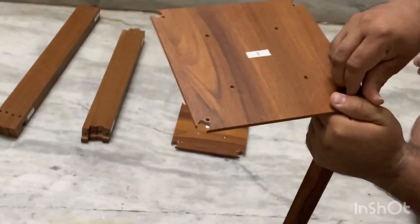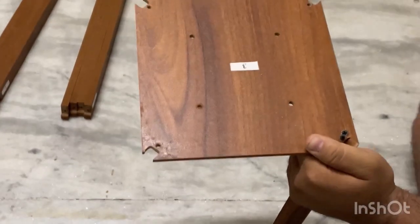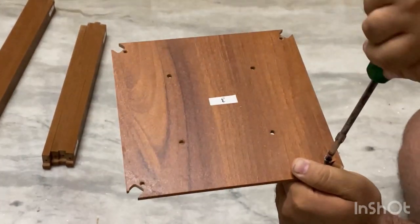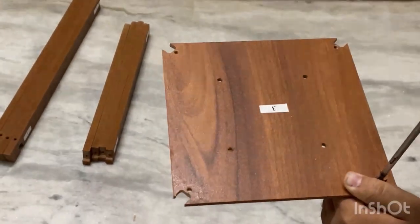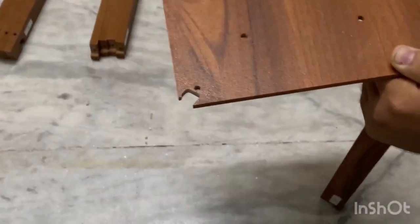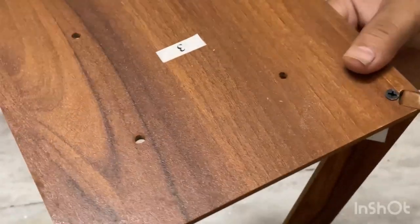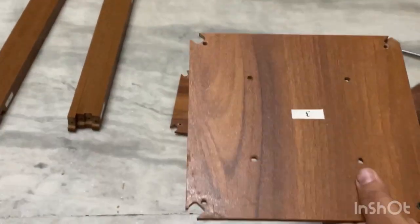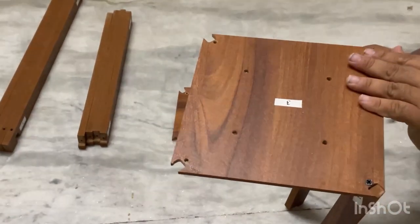Put the number 3 stick into the number 3 plate, hold it like this, and put the screw into it. Tie it with the screwdriver. Similarly, you have to put all 4 corners of the stick into the plate — all 4 corners of the plate.